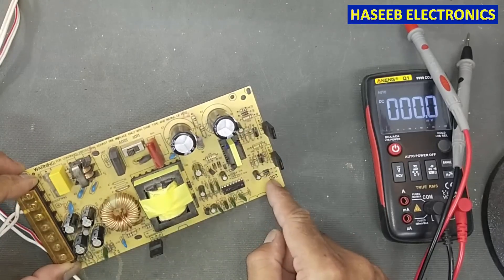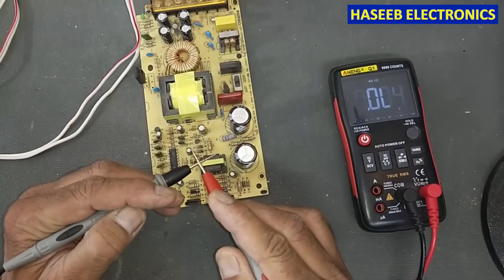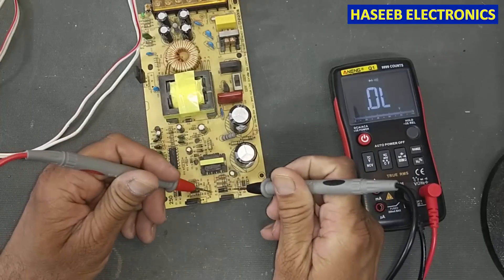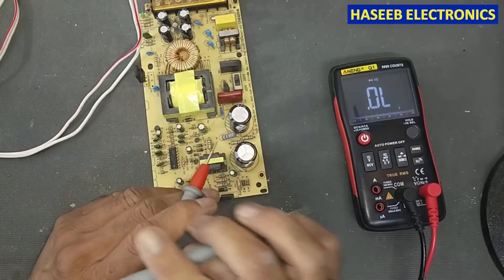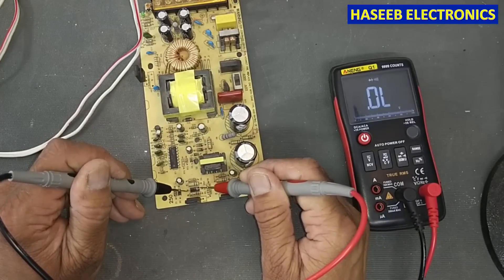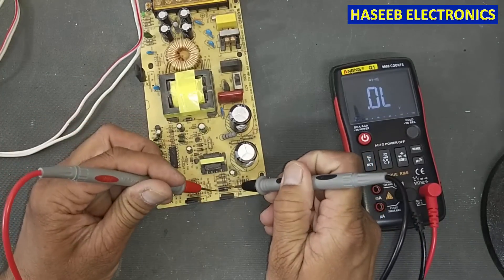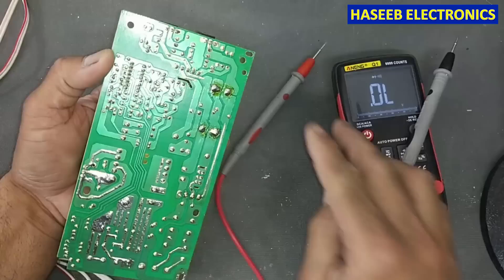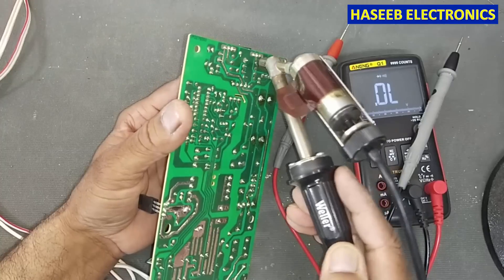We need to check these components. Set the multimeter to the diode setting. Checking this diode — yes, this diode is short circuit. The other one: one side okay, second side blocked — that's good, forward and reverse. But this first diode is short circuit from both sides. We will remove the short-circuit diode to verify whether it is truly faulty.